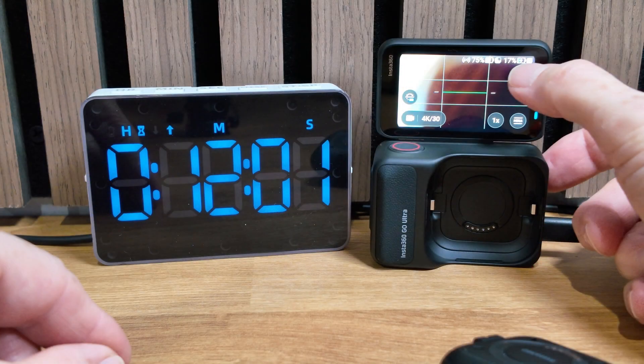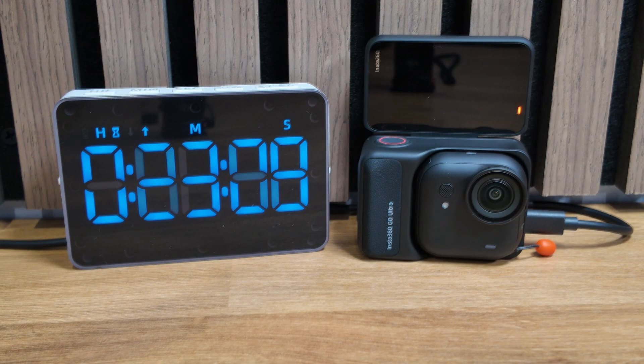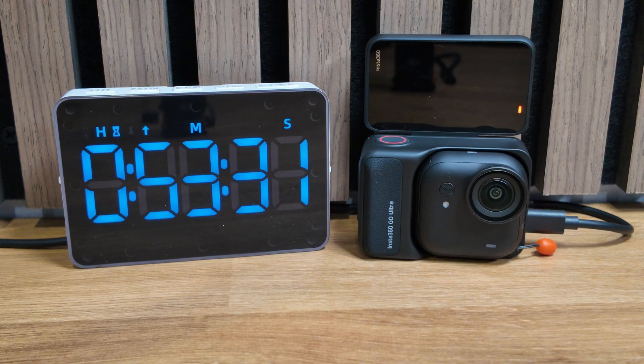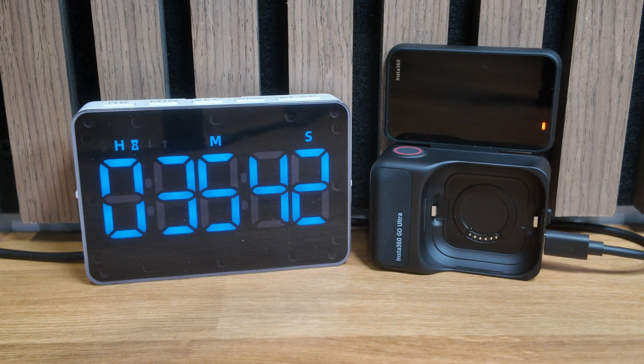In test three, charging both camera and Action Pod together, we didn't fare quite as well. At the 12-minute mark we had only reached 75% on the camera, although similar to the previous tests the camera showed as fully charged just after 23 minutes, and the Action Pod reached 100% charge about half an hour later at just after 53 minutes. In test four, charging just the Action Pod, at the 18-minute mark instead of seeing 80% I was a bit disappointed to see just 64%. However, the Action Pod was fully charged a full four minutes ahead of schedule at just under 36 minutes.